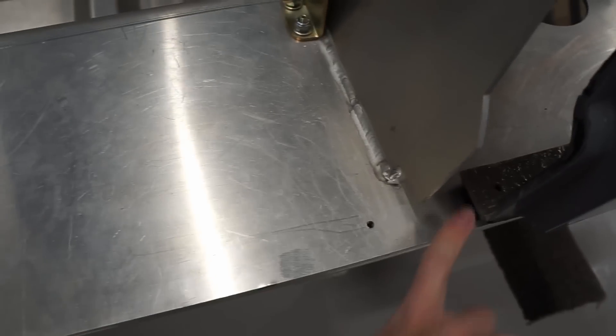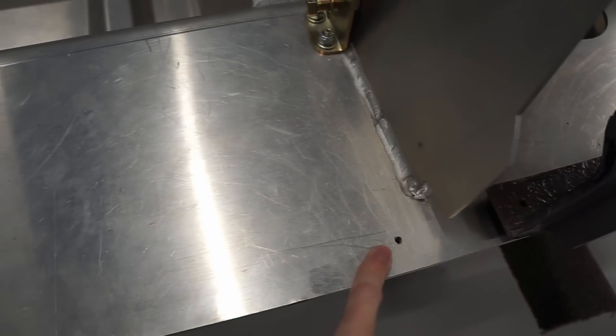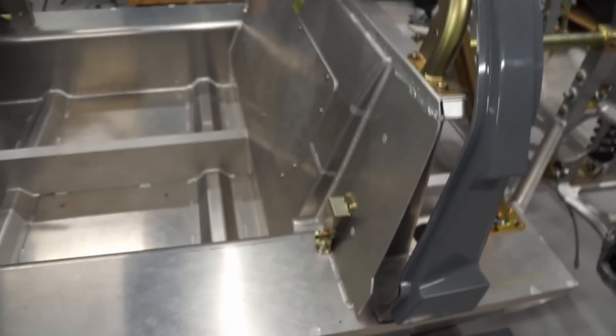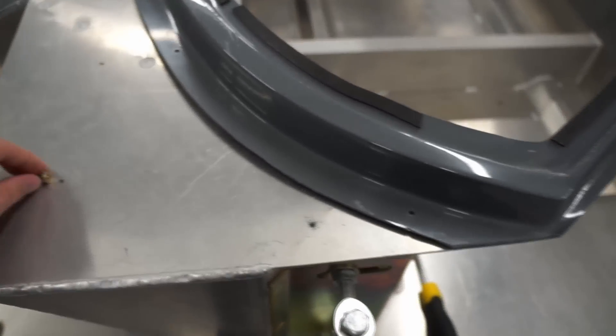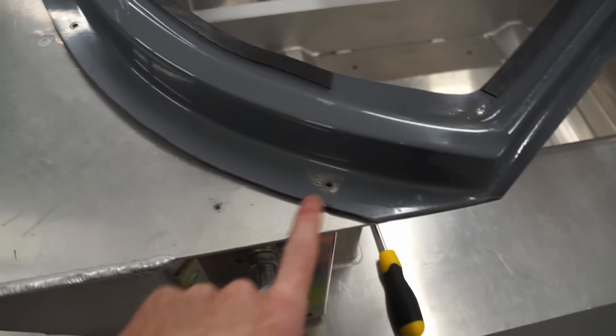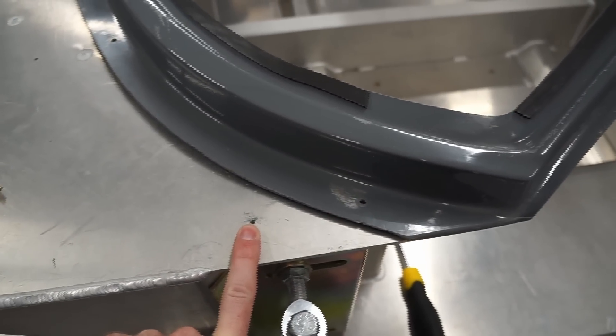You can see on top here there's a hole that actually needs to align — that sort of dictates the offset that we're working with at the moment. I then have the temporary screws that came with the kit when it was delivered, and that allows me to mount the front of the spider into position that was set by the factory.